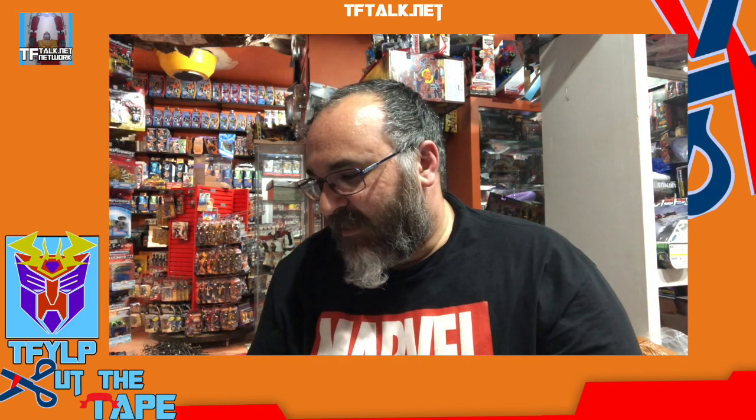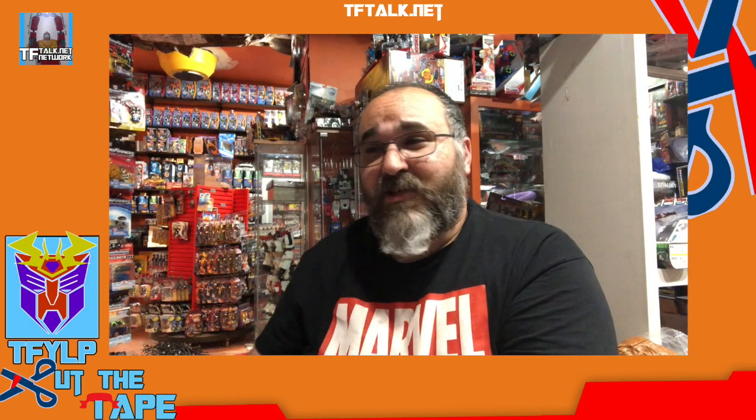Thank you for watching Cut the Tape. Email us at cutthetape@tftalk.net. Paul will kill me if I don't constantly tell you about that. I've gotten one email so far and it was actually pretty good — I learned about a new variation.